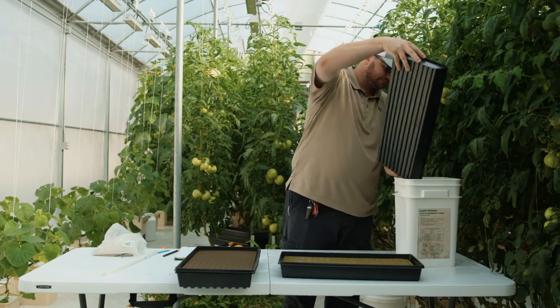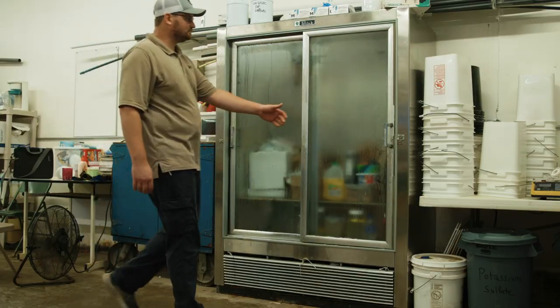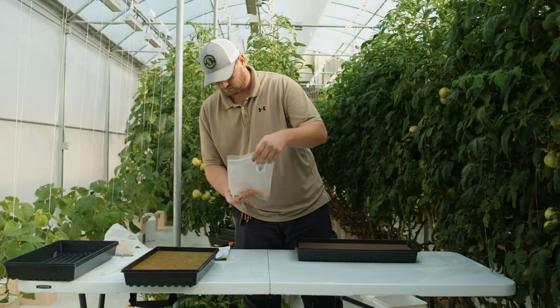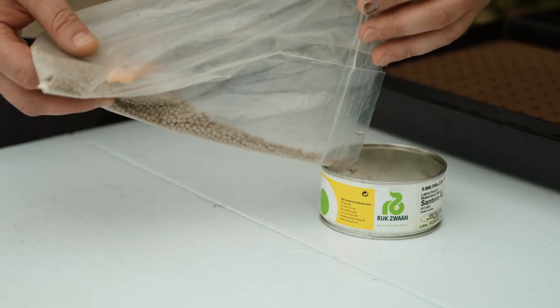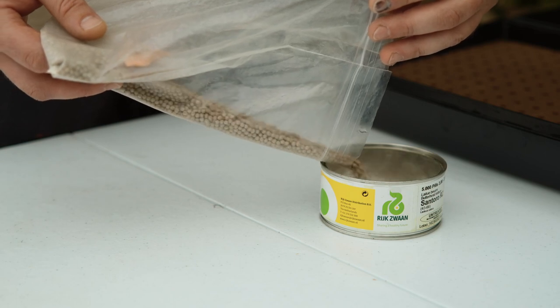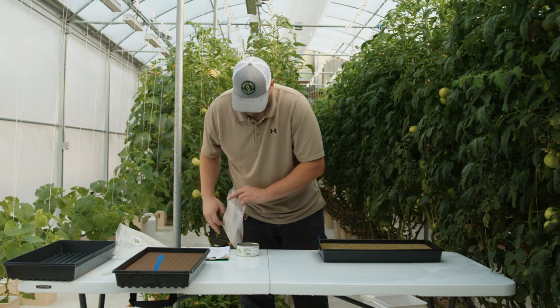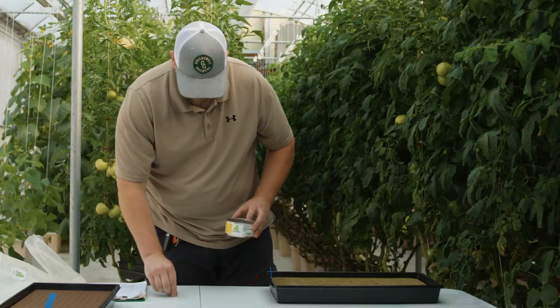Now that the media is properly prepped, it is ready for sowing. Remove seeds from their cold storage area. The seeds used in this video are pelletized, meaning the seeds are covered with a clay coating to increase size and uniformity, making them much easier to handle than unpelletized seed.